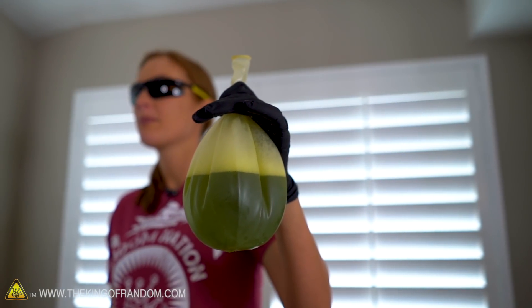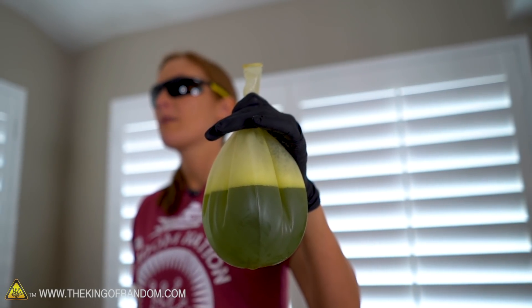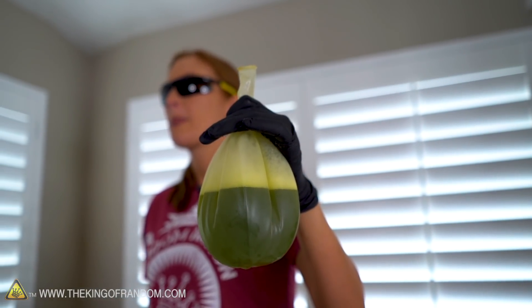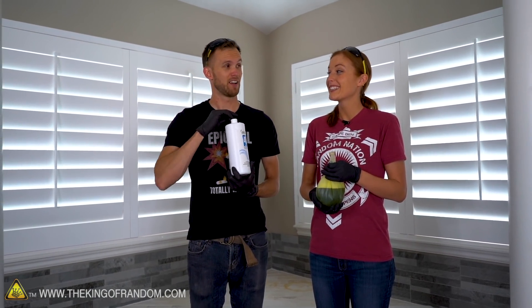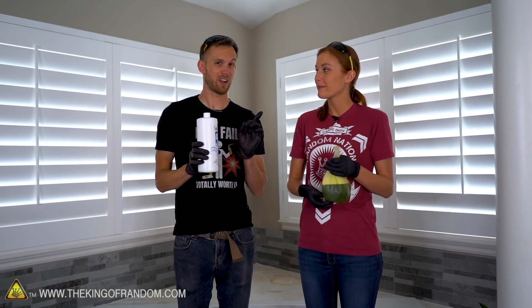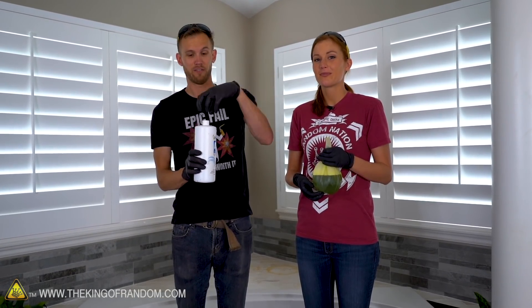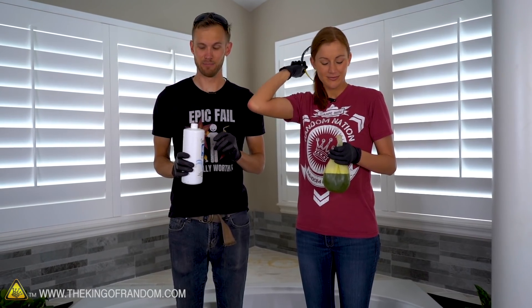What am I holding? You are holding a balloon full of hydrogen peroxide and some blue dish soap with a little bit of yellow food coloring — it's all turned very green. This bottle actually has water and potassium permanganate in it. We're going to try to fit the neck of the balloon over the neck of the bottle and pour everything in, and see how much of this reaction we can capture inside the balloon.